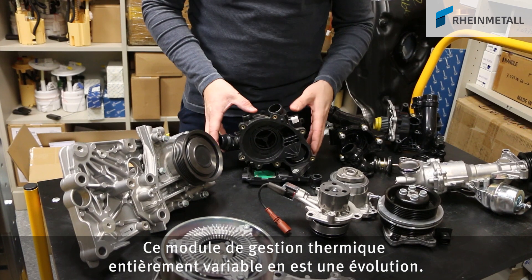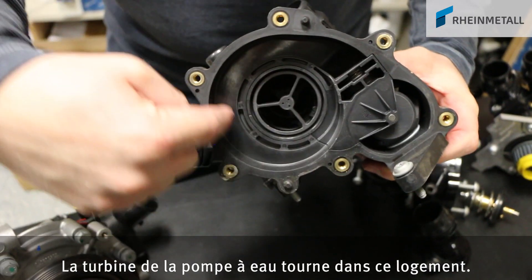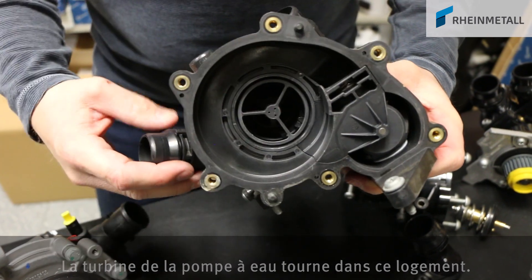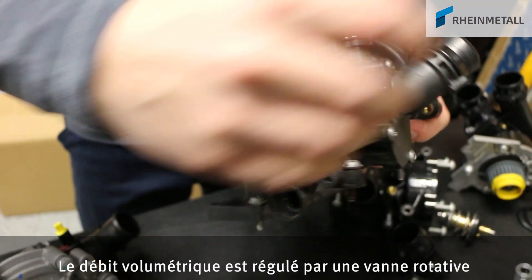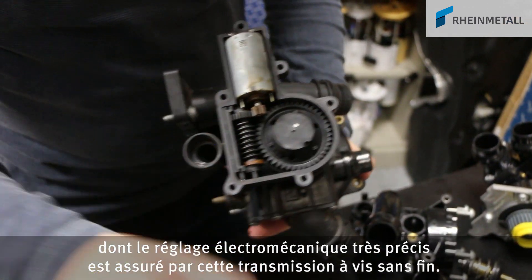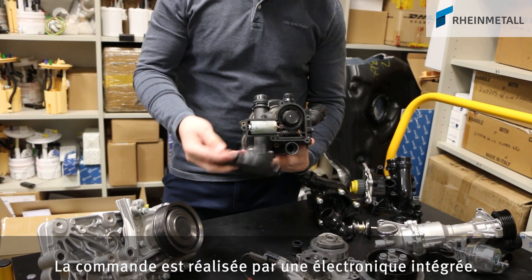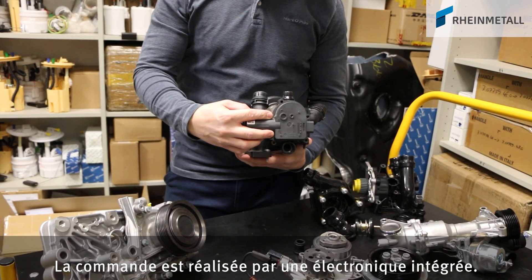A more advanced design is this fully variable thermal management module. The impeller of the water pump turns inside this area. The flow is controlled via a rotary slide valve, which is very finely adjusted via this worm gear through electromechanical means. The unit is actuated via integrated electronic components.